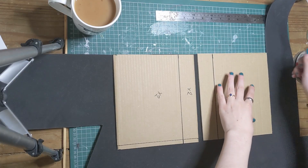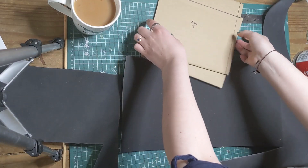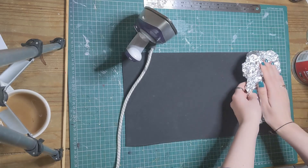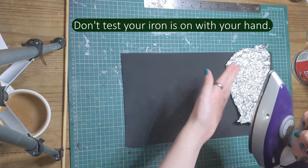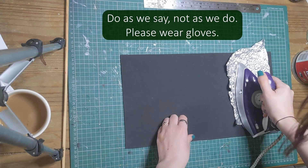To create the cover of the journal, we first sized it out of cardboard and then cut out a slightly larger craft foam rectangle to allow for folding at the spine. To make the craft foam look like leather, we scrunched up some tin foil and then ironed it on top of the craft foam. This takes some time and the tin foil can get quite hot, so use heat protective gloves in a well ventilated area.